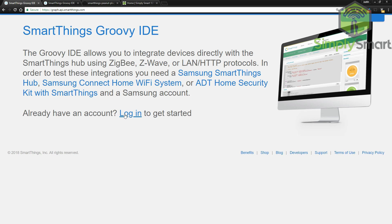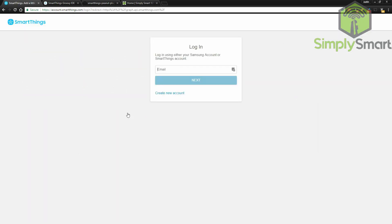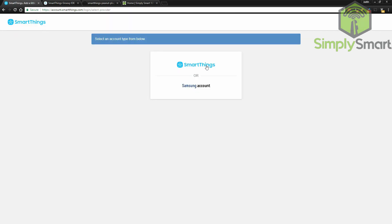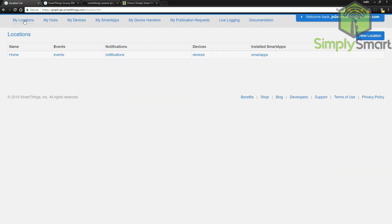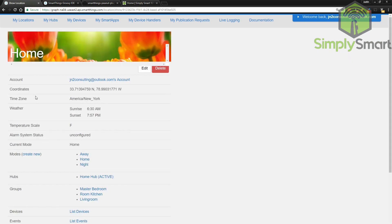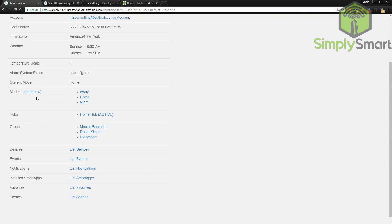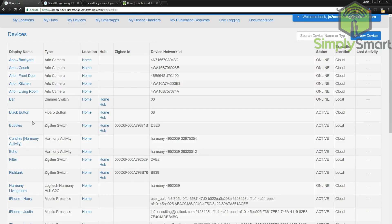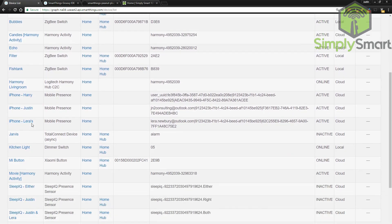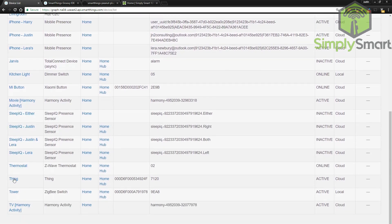Click the login and put in your email address. Click on SmartThings. Now you are logged in. What you want to do is go up to My Locations and click on the location that you want to add that device. In this case, I only have one and that's my home. Now if you go to My Devices, you can see there is the thing that we added.